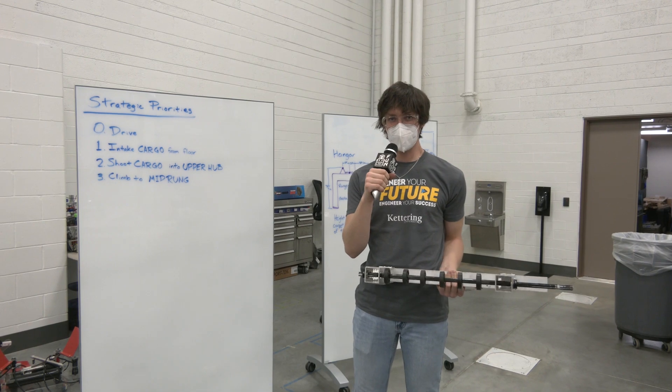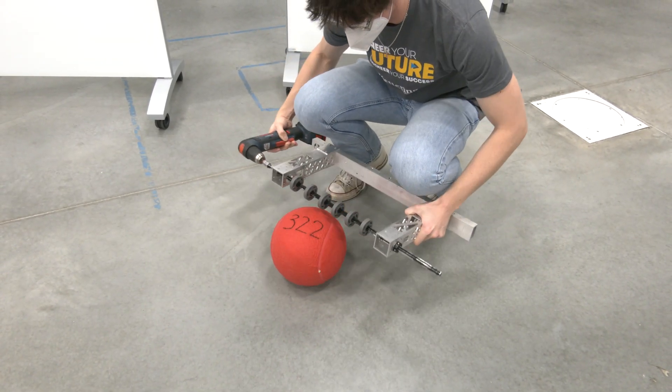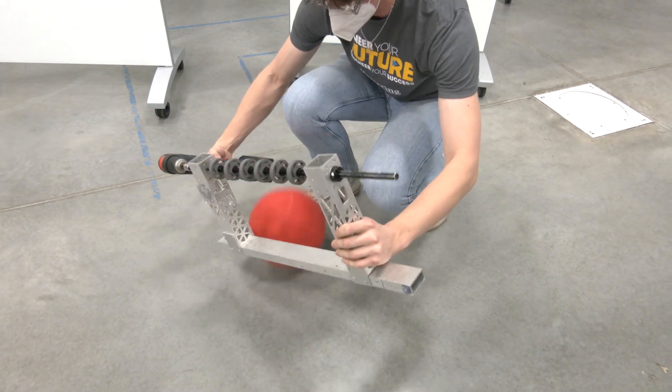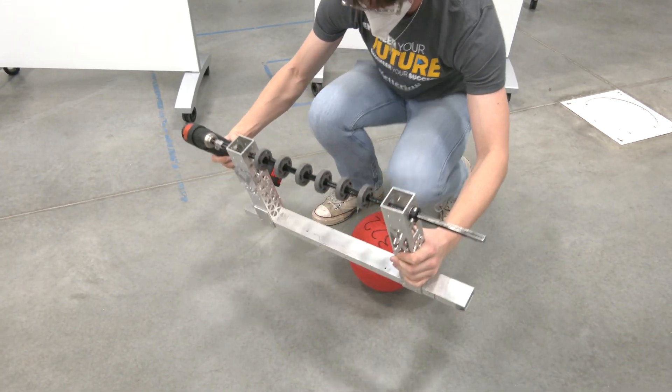Then we tried out the Rev 2-inch compliant wheels — the medium strength durometer. Those worked out pretty well for us, but we found that they kind of jumped a little bit and they ultimately didn't go exactly how we wanted.